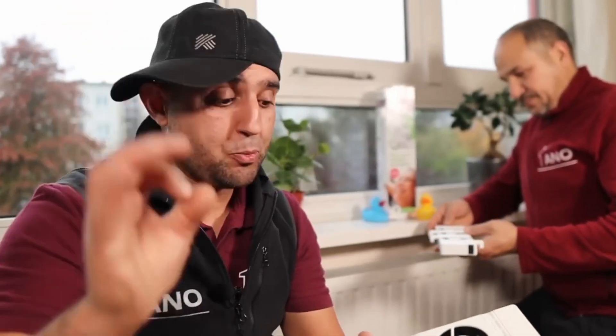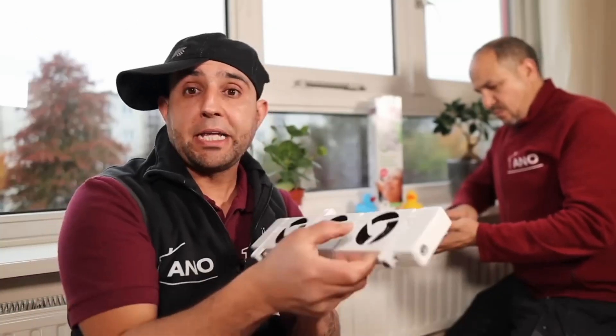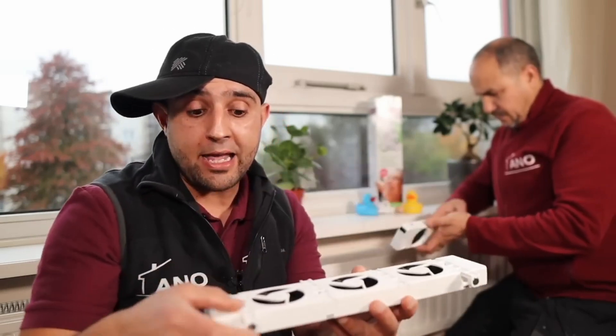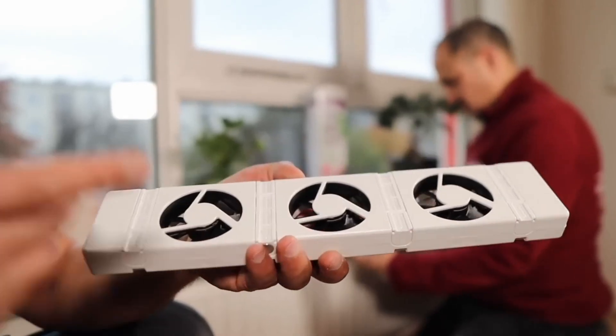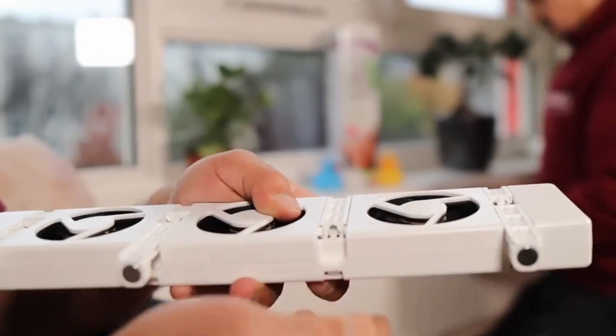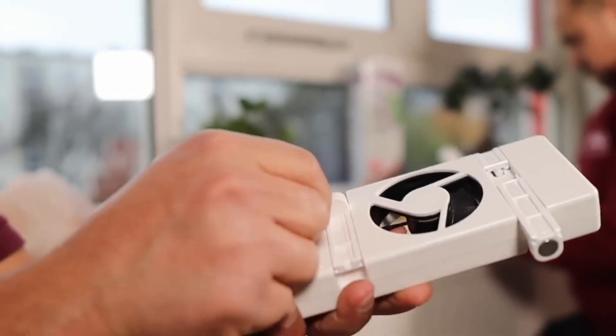These fans are really super useful and Speed Comfort has really thought about them, because they have used magnets here, there, and everywhere. You just attach them and they are also adjustable in width, so it always works out. Suppose you have a very narrow radiator — no problem, it even fits on that. All you have to do is remove this lip, take this magnet, and flip it. Flip it and it will fit on a very narrow one.